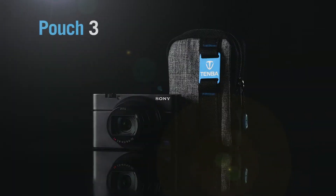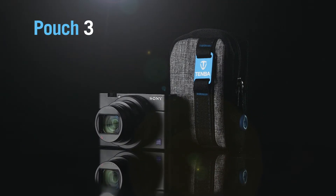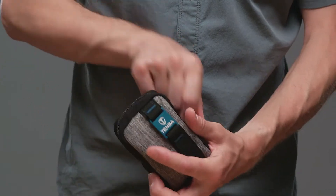The Pouch 3 fits most cameras with a one-inch sensor like the Sony RX100, the original standard bearer of the large sensor point-and-shoot category, and it fits the Canon G series as well.